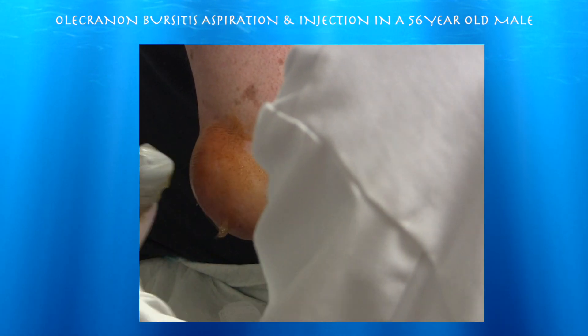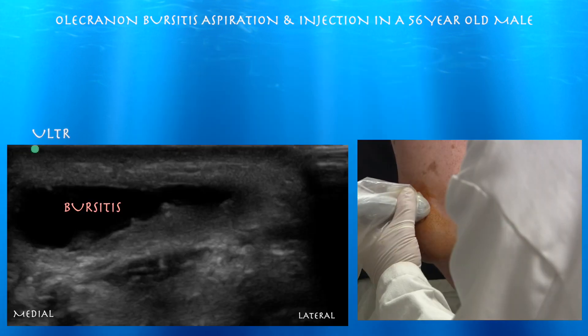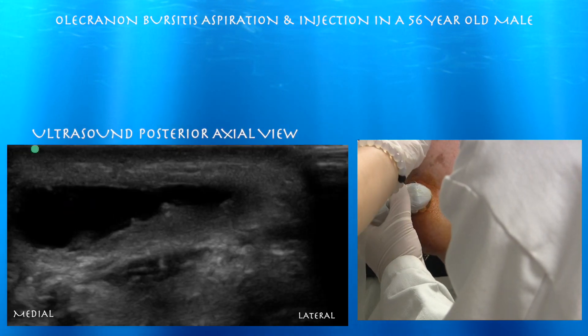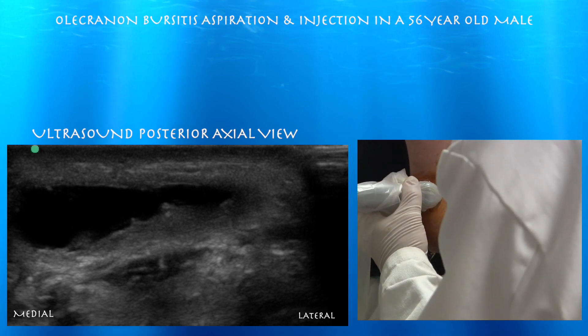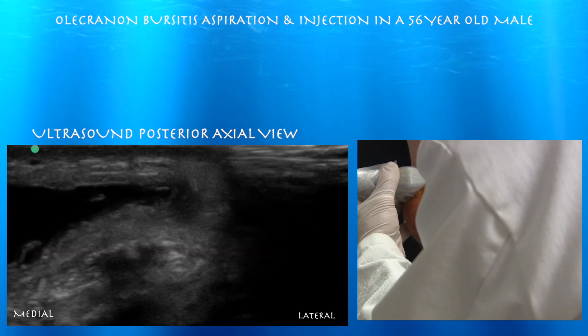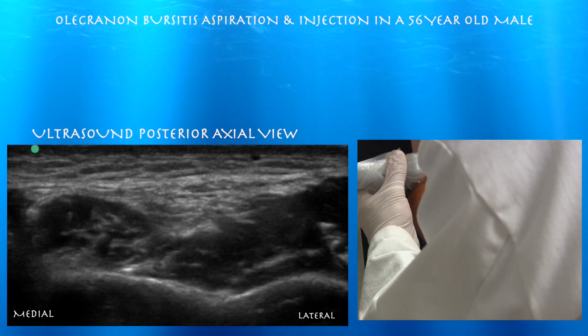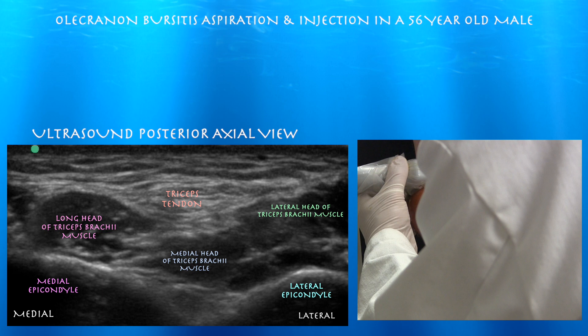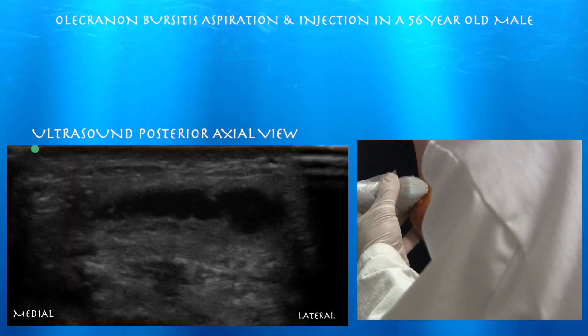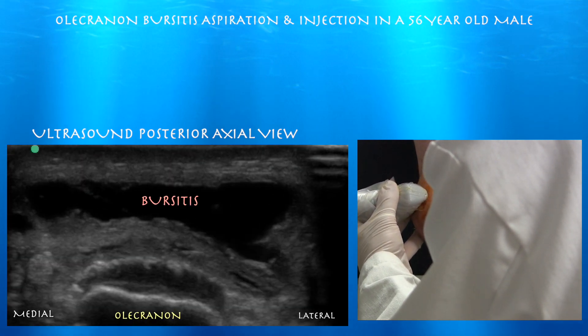We're going to go on an axial view now. Now we're in axial view. Right side of the screen is radial, left is ulnar. You can see his triceps tendon here — the long head and the lateral head surrounding the triceps tendon on either side. And you can see the medial head of the triceps deep to that. Here's this pretty large bursitis as we come towards the olecranon.